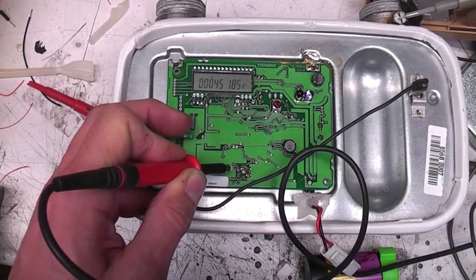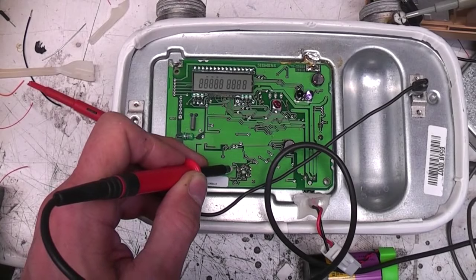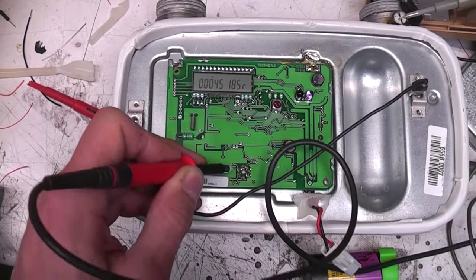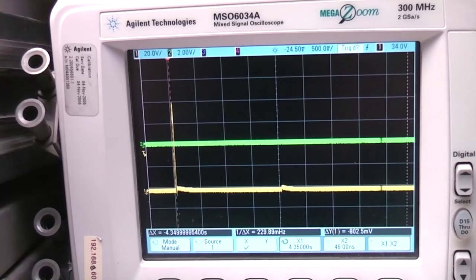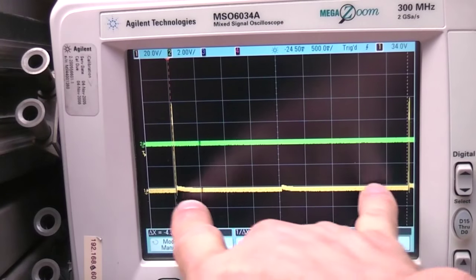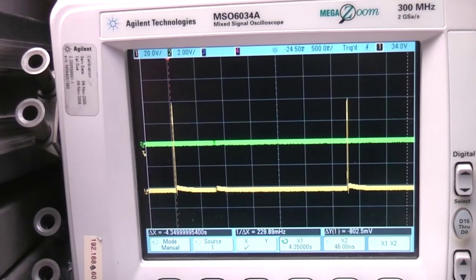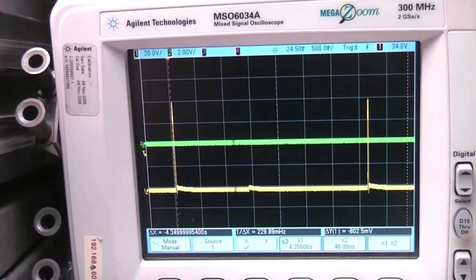Before going any further I'll have a quick probe around in case we break anything. I'm using a x100 probe here just in case, because ultrasonics can sometimes use quite high voltages. The only signal I can find is about 80 volts, so it's not insignificant. Now this is putting out a pulse about every five seconds, and what's interesting is the timing does actually appear to be quite randomised. My guess is this is some randomisation of the interval to avoid it being tricked - for example by a gas valve that only opened when it's not doing the measurement.